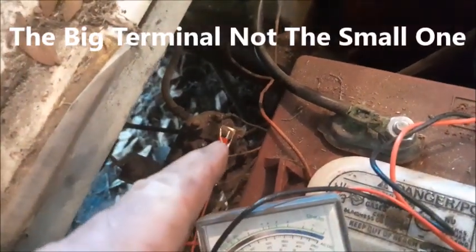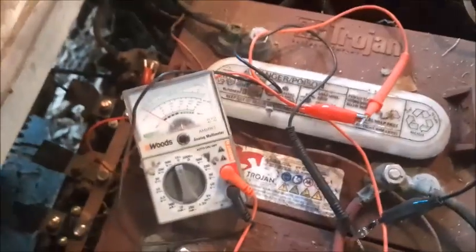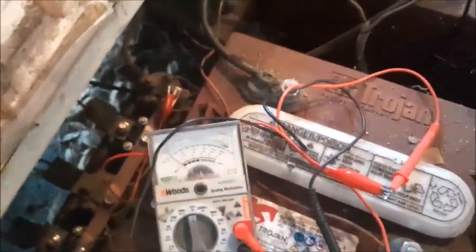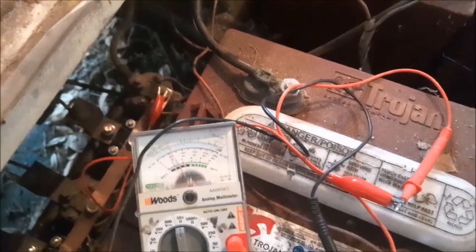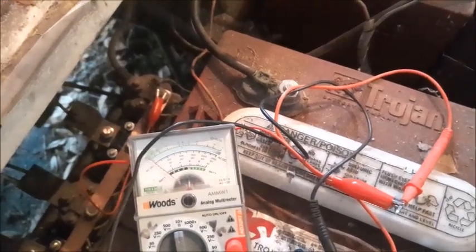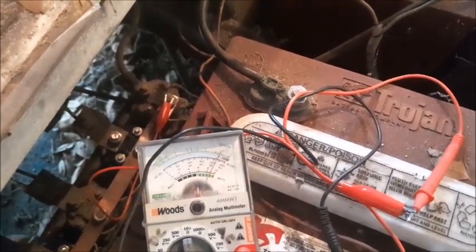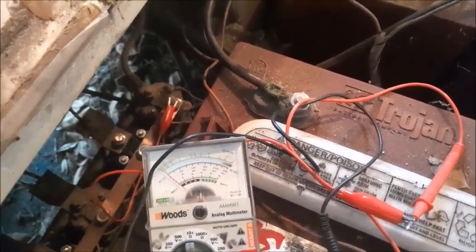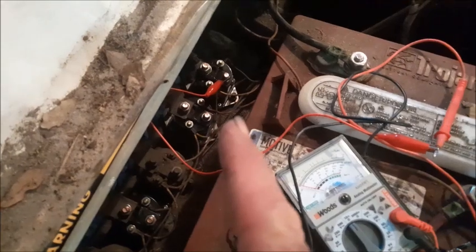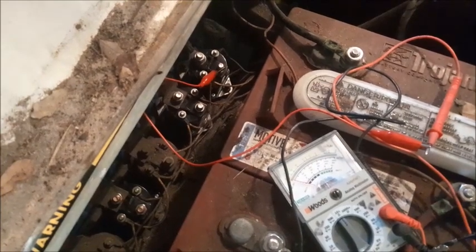Let me show you one that's doing that. I have the voltmeter hooked up to the terminal on the solenoid and over to the battery. As I push the pedal down you'll hear it click but I don't get any power on the voltmeter — that solenoid has got some scoring on it and needs to be replaced. Now you can see the new solenoid put in. With the same wires hooked up to the voltmeter it's very consistent — every time it clicks, you get the voltage.